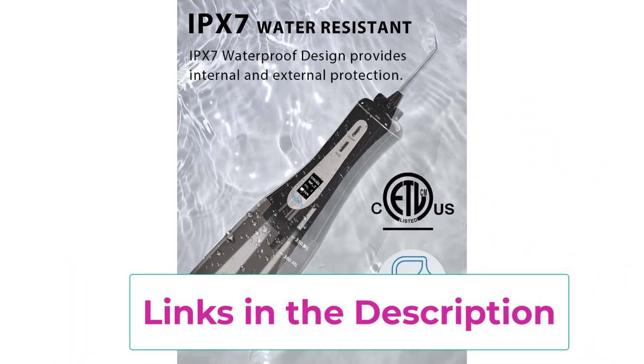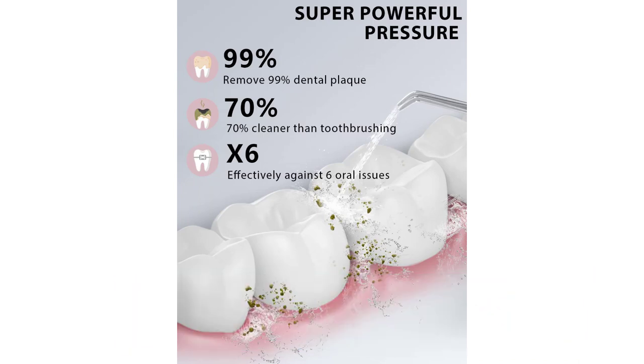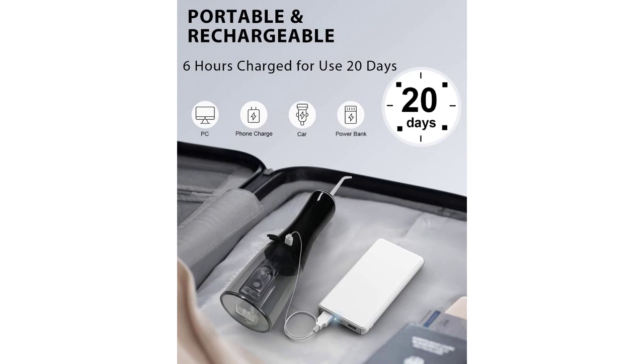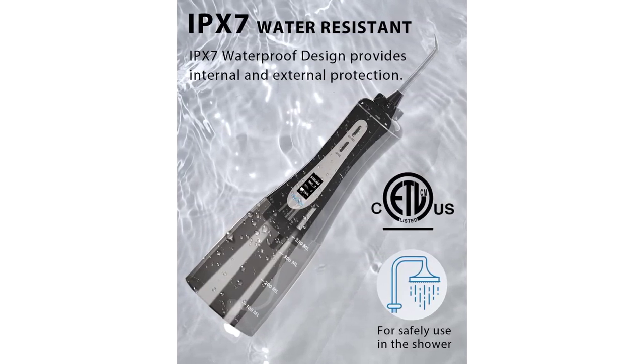More modes and more water storage: the MySmile flosser offers 5 cleaning modes — strong, normal, soft, pulsing, and child — making it easy to choose the most comfortable mode for your teeth, tongue, and gums. The 350ml water tank stores ample water for continuous flossing without needing to refill multiple times. A powerful 1800mAh lithium battery lasts 15–20 days when fully charged, and it comes with a water-resistant PU storage pouch for portable and travel use. Ideal for preventing oral problems such as tooth decay, plaque, dental calculus, dental implants, orthodontics, and periodontitis.